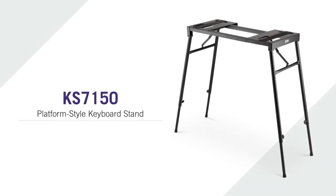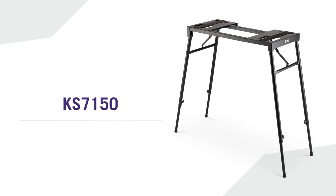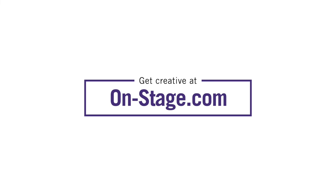This is the KS7150 platform style keyboard stand by OnStage. You can check this product out and many more at on-stage.com.